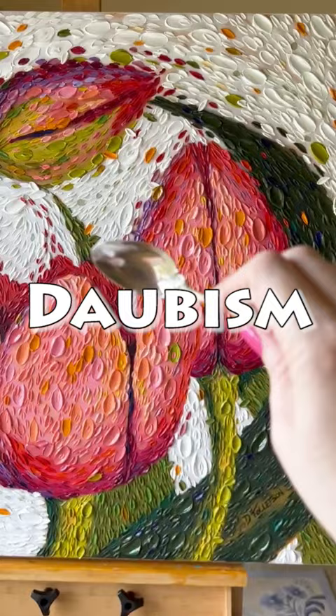Well, hello and welcome to my studio. I'm so glad you're here. It's Dina Tollefson. I hope you'll come back and see me again soon.